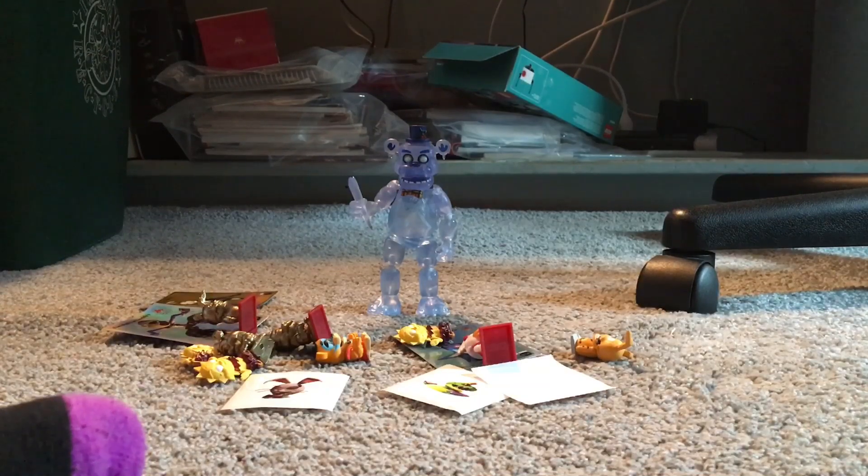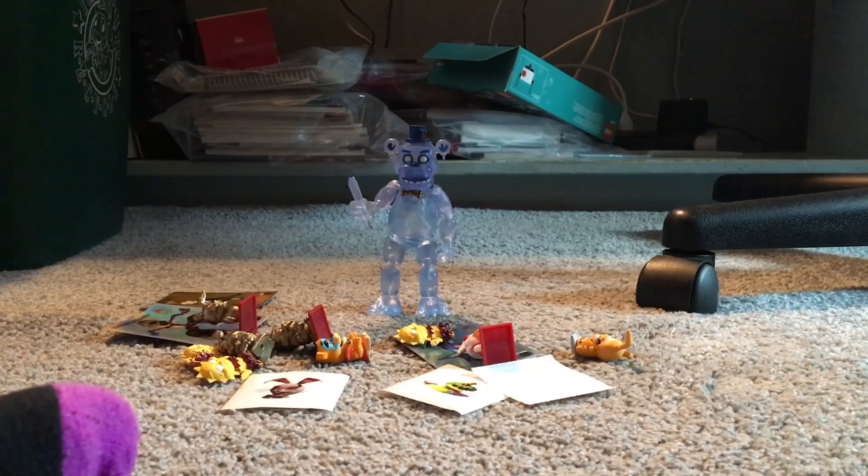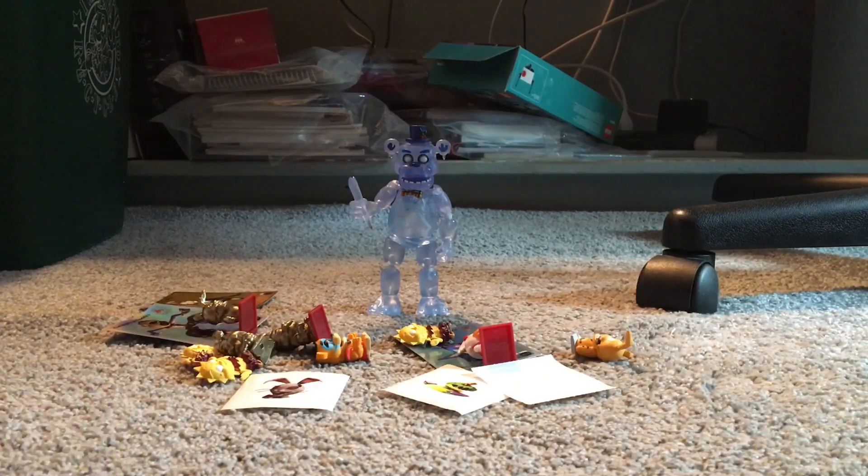The bunny mask already has some paint on the teeth, but it doesn't look that great. It has LED eyes — it's a haunted bunny mask with four modes: steady light, slow flash, fast flash, and off. There's a big fingerprint on it that hasn't dried. I might do steady light or slow flash. I don't like the flashing one because it's annoying, and I don't want to affect any viewers who have problems with blinking lights, so I'll probably just do the normal steady light.